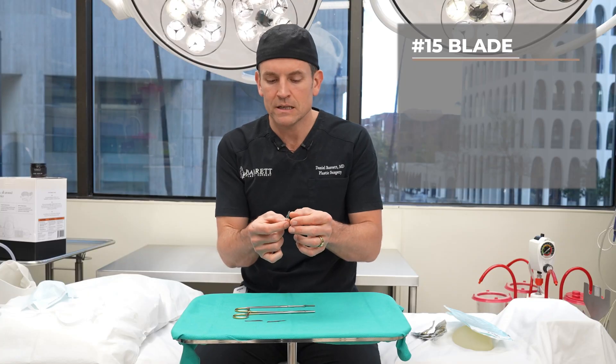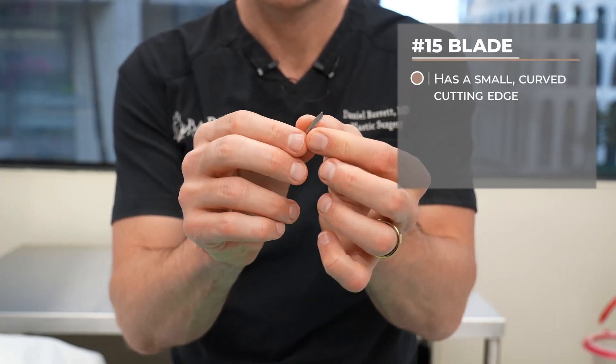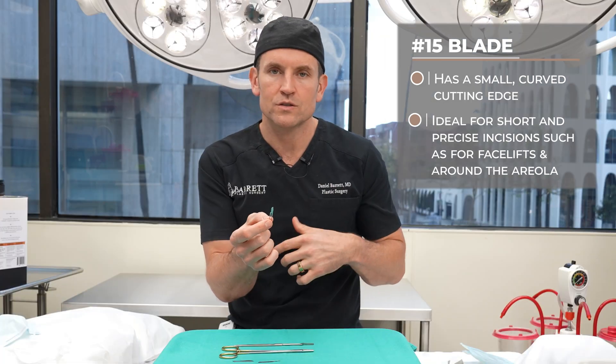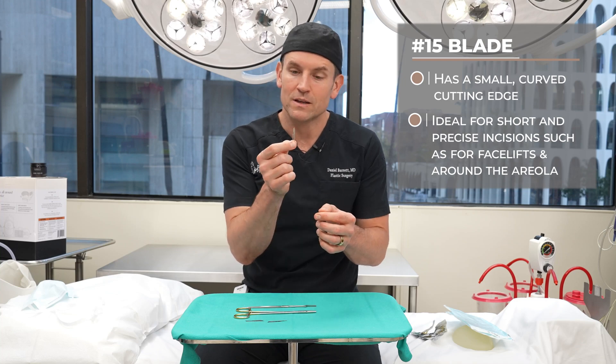The last one is a 15 blade, and this is a smaller, more refined scalpel blade that we use a lot of times in plastic surgery for very refined cuts — making facelift incisions, small incisions around the breast and the areola. I don't really have a great way to remember this, but if you do, let me know.